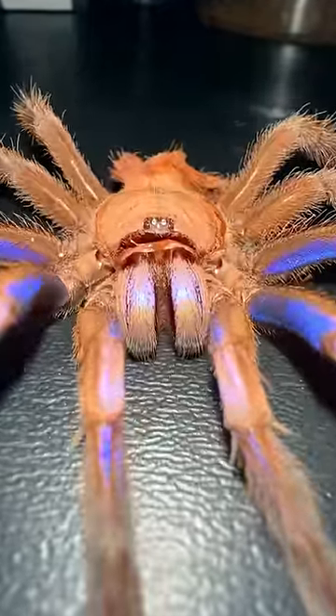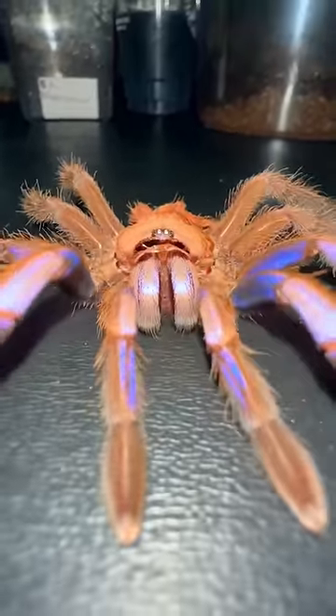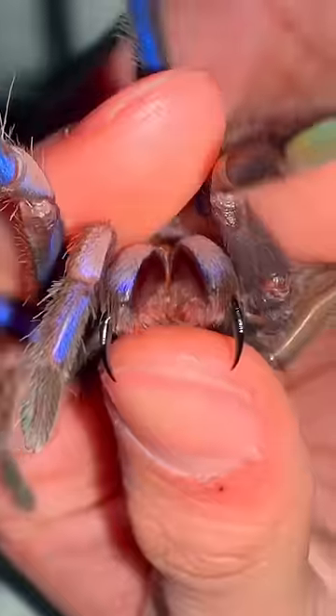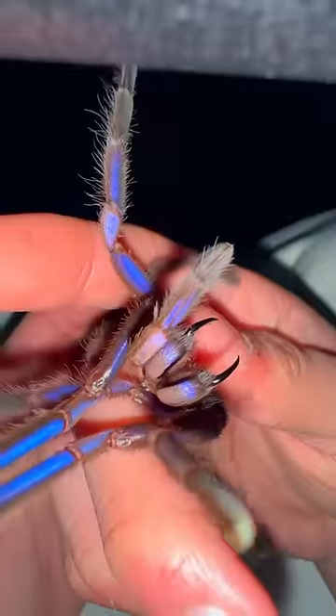This molt is an exact replica of the real Gloria, equipped with her same eyes and fangs. With that being said, Gloria did not bite me — I was simply holding her molt.